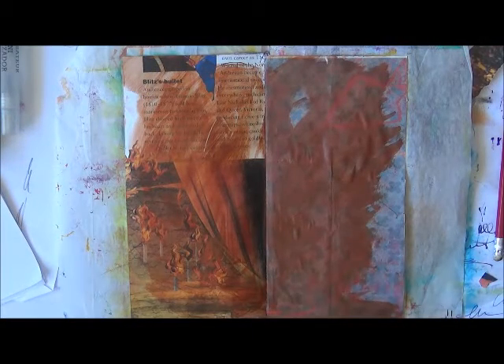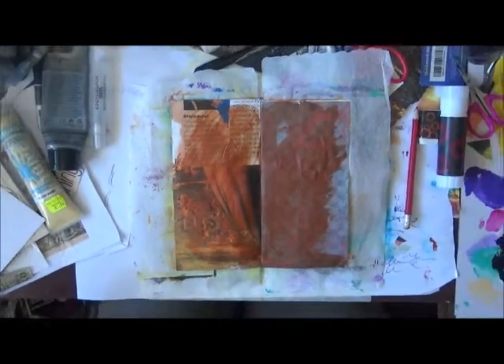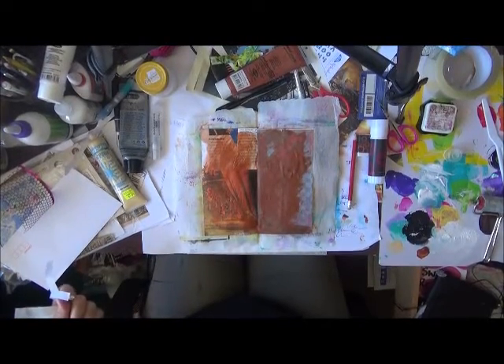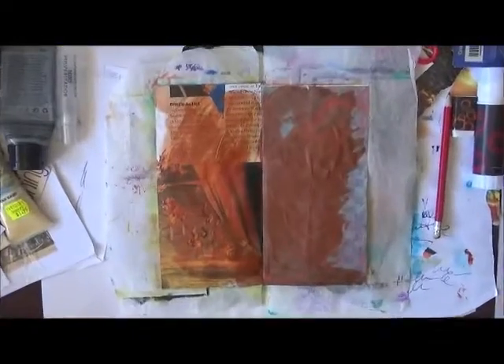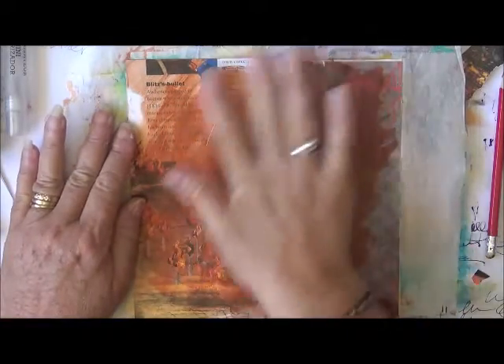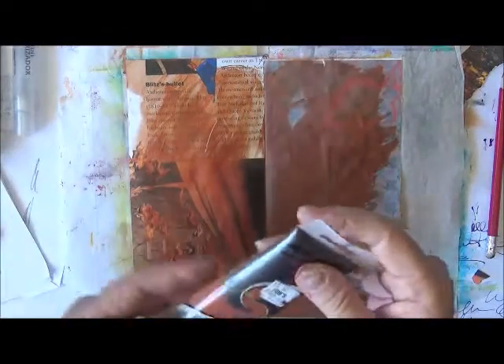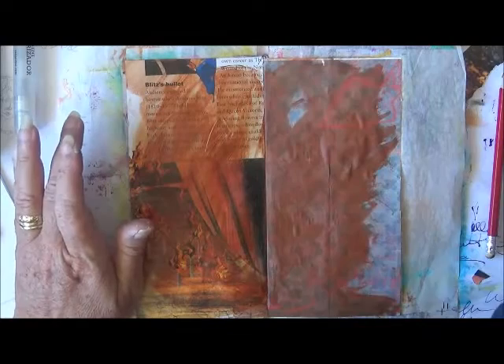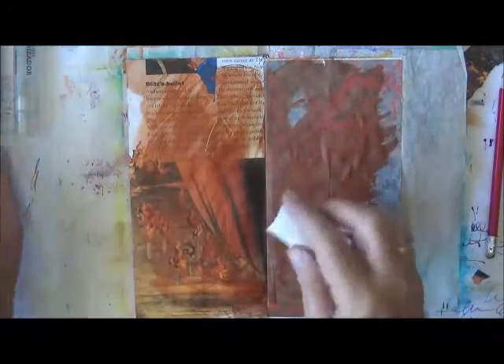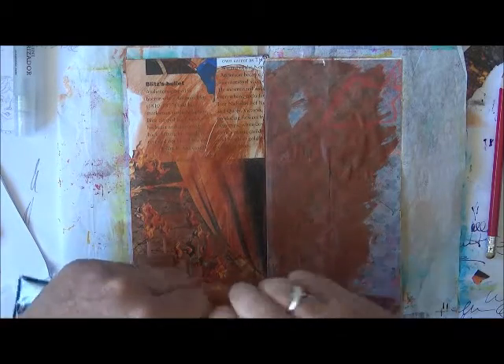I've got the biggest mess on my table here — I'll show you, it's a creative mess. So I'm back in, and I've just started by putting down some burnt sienna on the page with a sponge. So I've got some burnt sienna down, and now I'm going to use a little bit of black.